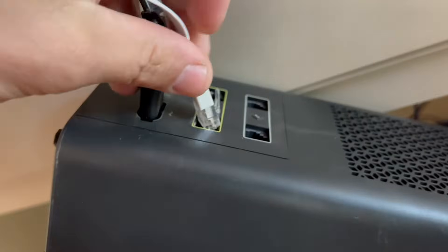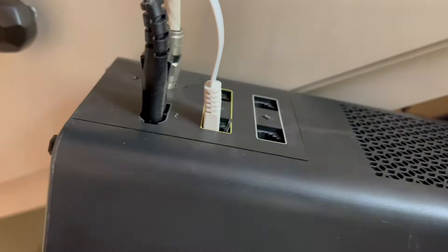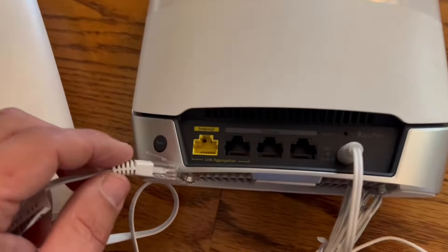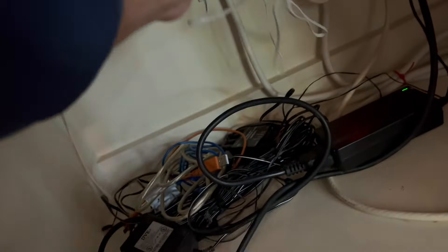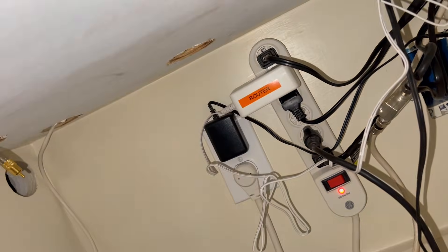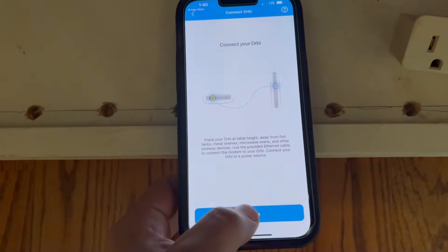Now you need to connect the internet cable to your modem and to the Orbi router. Plug in your router and hit continue.